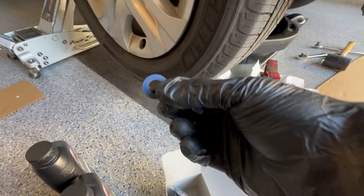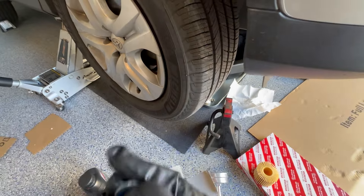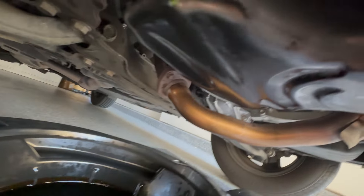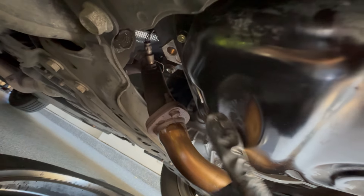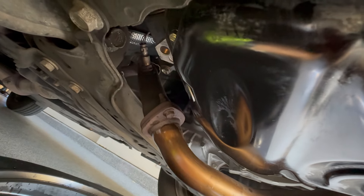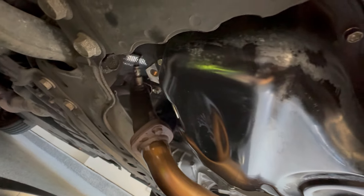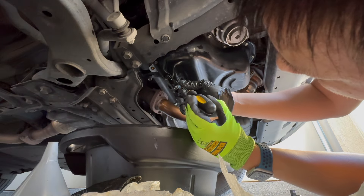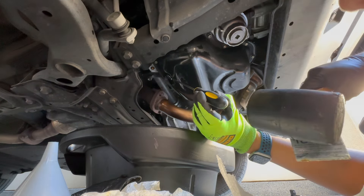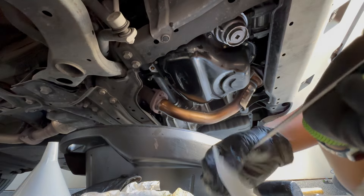Now that the oil is drained, we're putting the oil plug back. One thing to watch out for: the crush washer sometimes sticks to the oil pan. If you double up the crush washer, you'll get an oil leak. Try to pull it out by hand first. If you can't, take a screwdriver, line it up against the side so it doesn't scratch the oil pan, position it right against the crush washer, and tap it once. That knocks the crush washer right out.